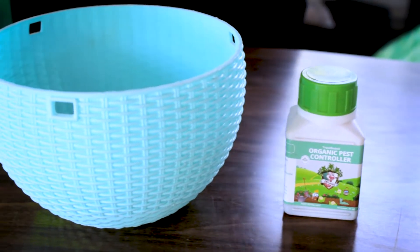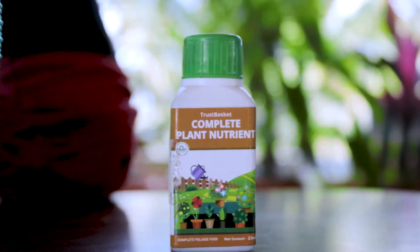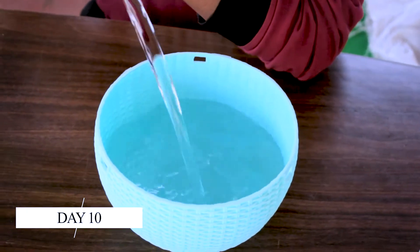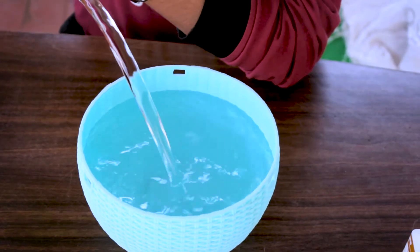The main thing to remember in hydroponics is we need to change water every 7 to 10 days. Here, I'm going to change it on the 10th day. It's fine.